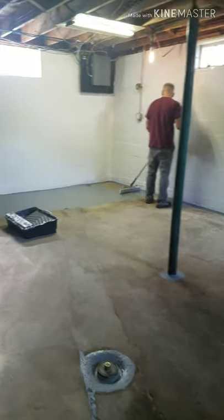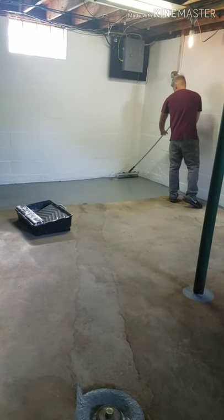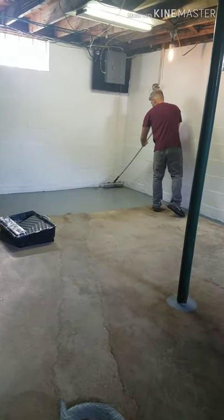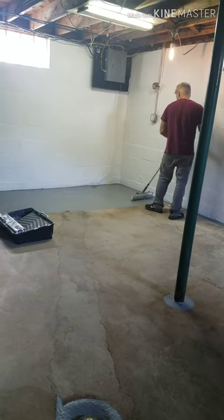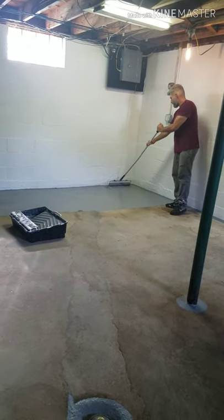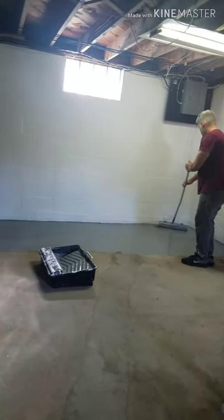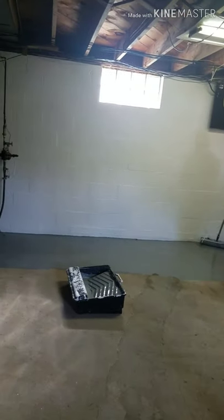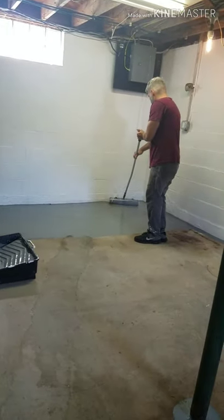So this is going to be the studio. We're going to do two coats of floor paint. This is the first coat. The second coat has to go on anywhere from four to six hours after the first application. So we're going to bust this out and maybe by nine o'clock we'll be putting a second coat on.